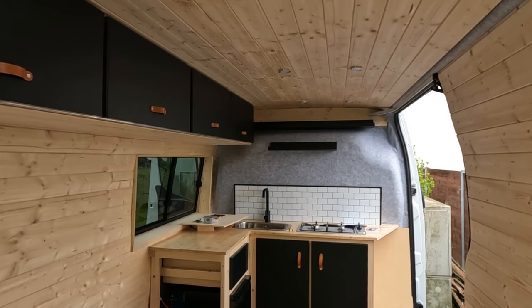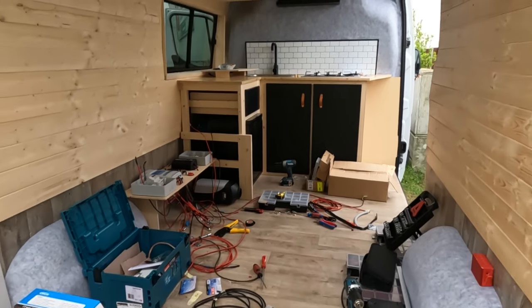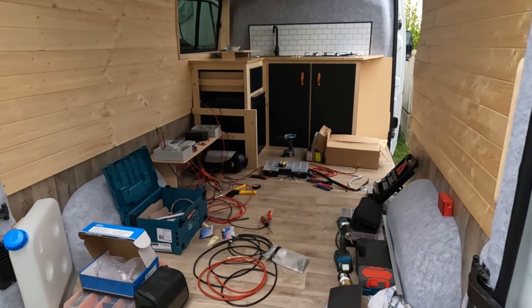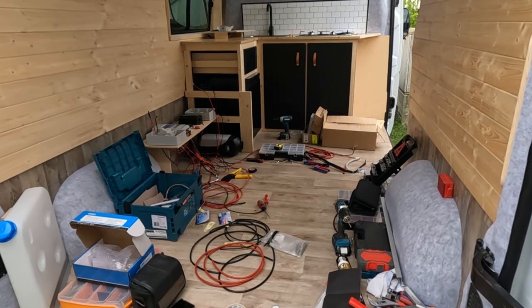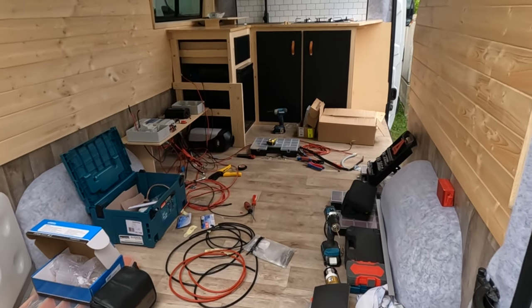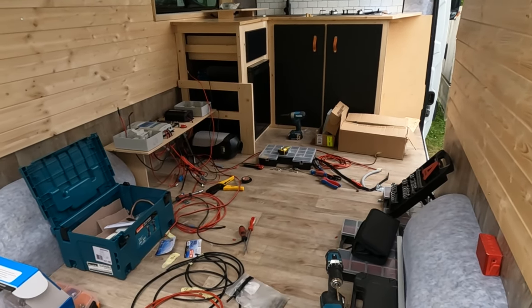This is how the van's looking after 14 days of building, and this is how the floor's looking after one day of doing electrics — it's a bit of a mess. We normally tidy up completely every night, but last night I decided to just leave it and I'm going to plonk myself back down and continue with the electrics now.